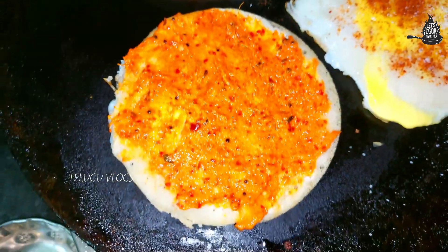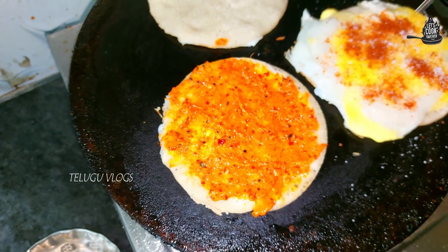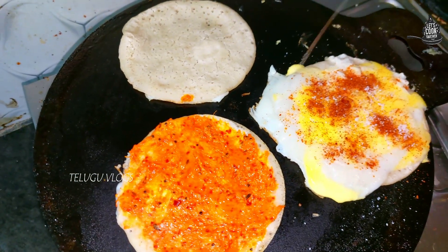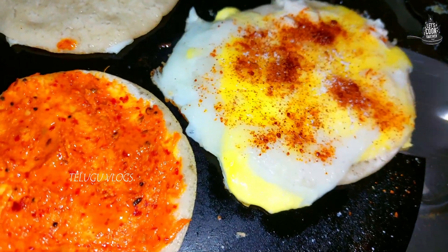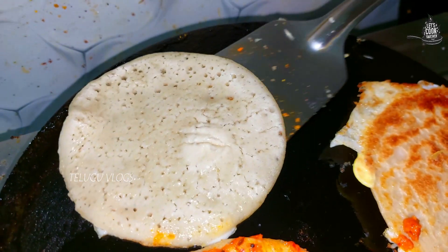We will cook the egg and apply it. Now let's put it in the bowl.